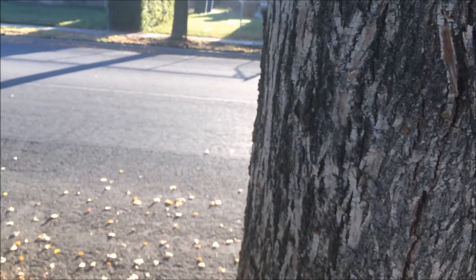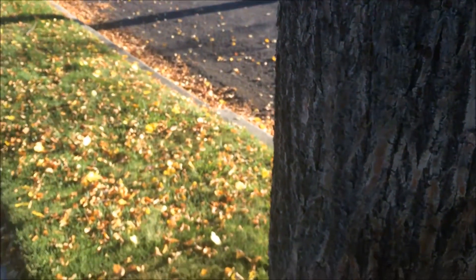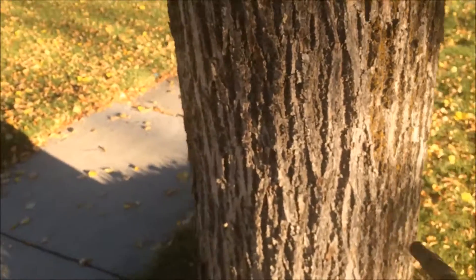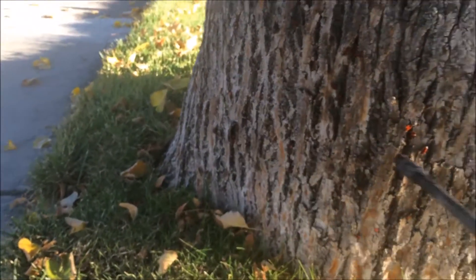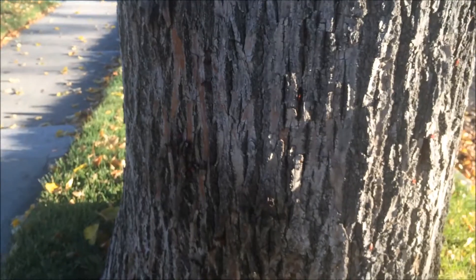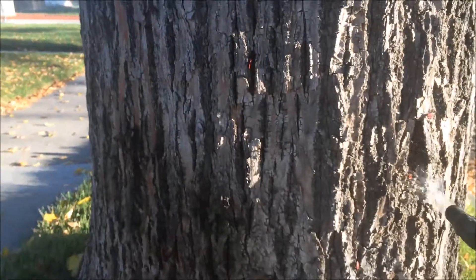We'll come over on this tree and get some of these ones over here. Get some of the ones down here, and these guys down here too.